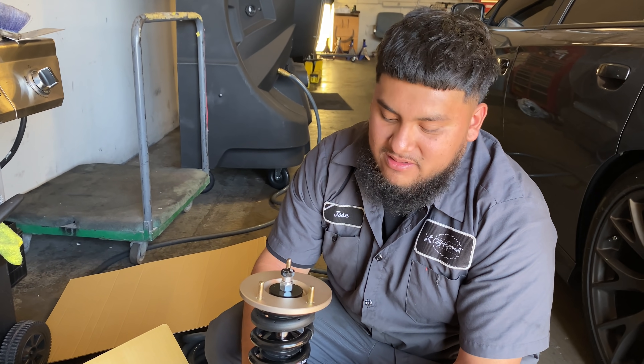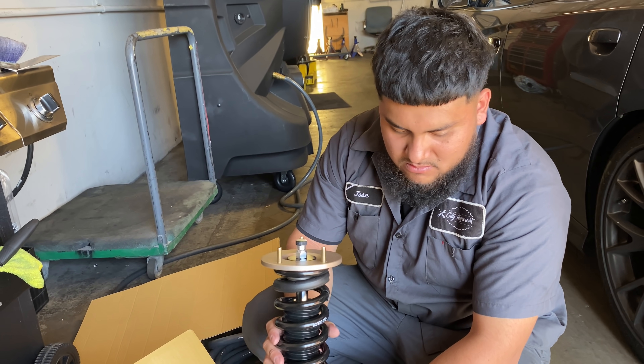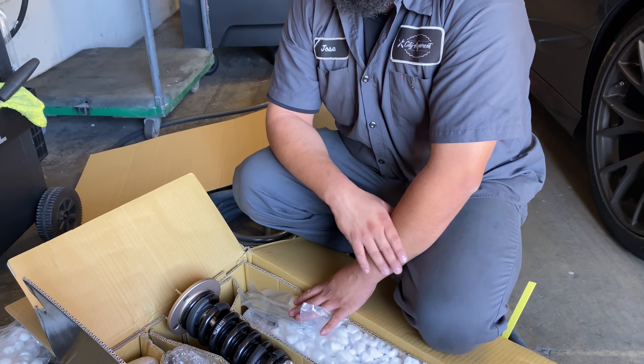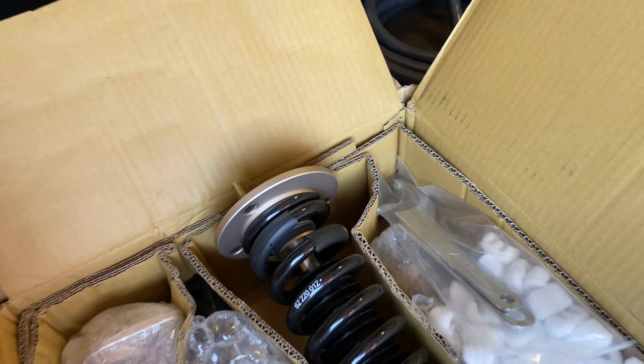That's cool though. The more adjustment the better, I guess. And these have like a one to three inch drop. I don't know how far we should drop it, because I still want clearance. I would say 1.5. Go halfway — just so the coilovers aren't maxed out either. That's a good idea.